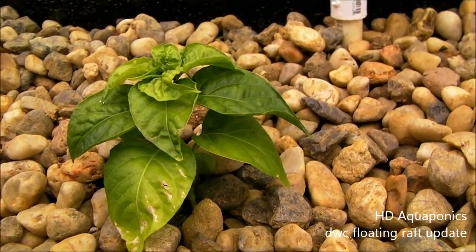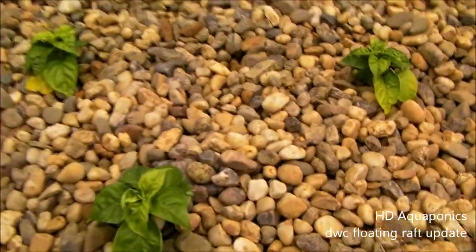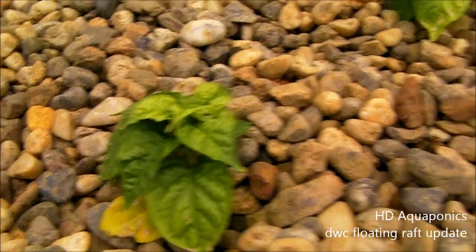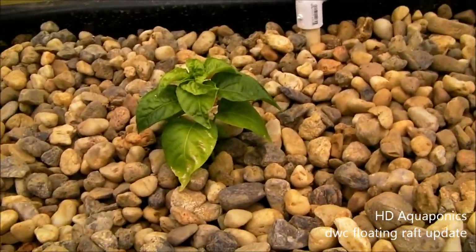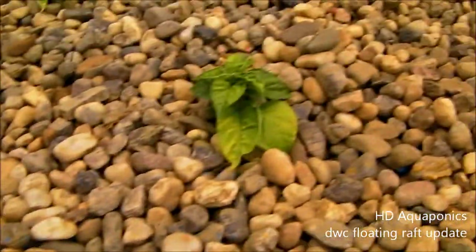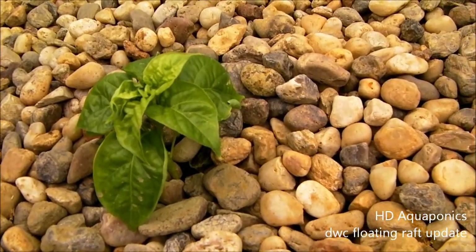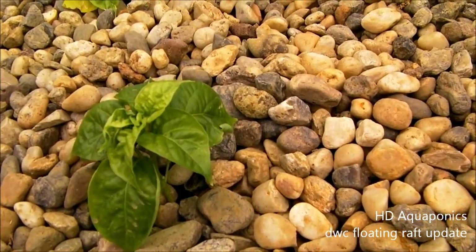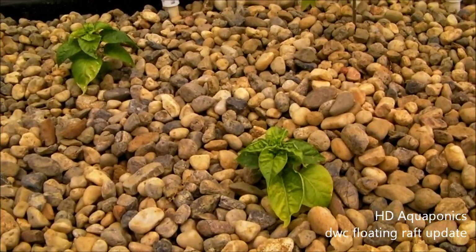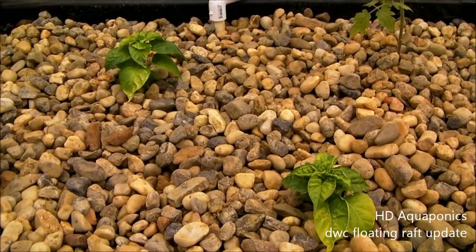I just wanted to show you guys the habanero plants. These four habaneros are in the greenhouse system, and you can see that the leaves are turning yellow. They're still going through their initial shock of being in the water probably a lot longer than they're used to. They're alive, but I'm hoping they snap back with the sunshine we've been getting. I also want to show you the habaneros planted inside and how well they're doing.